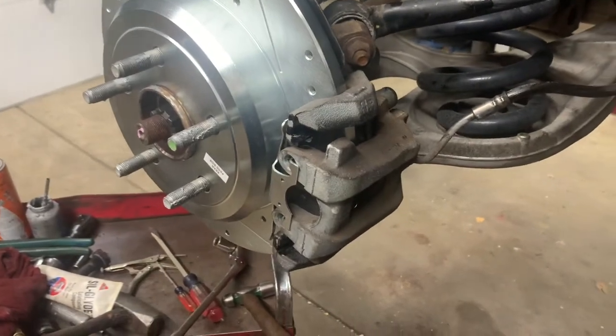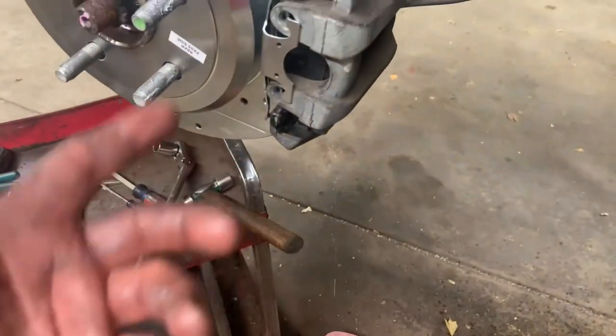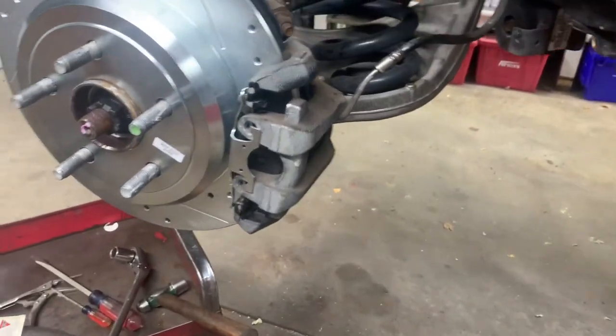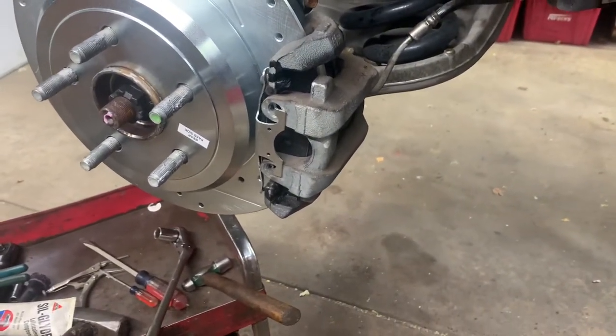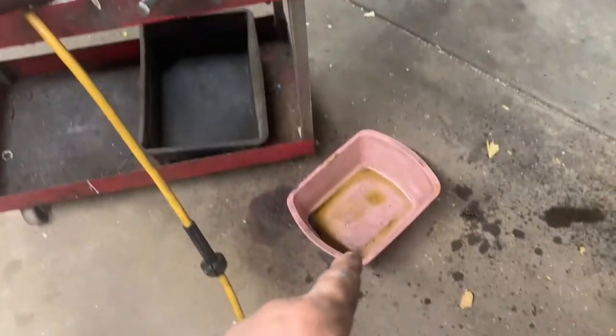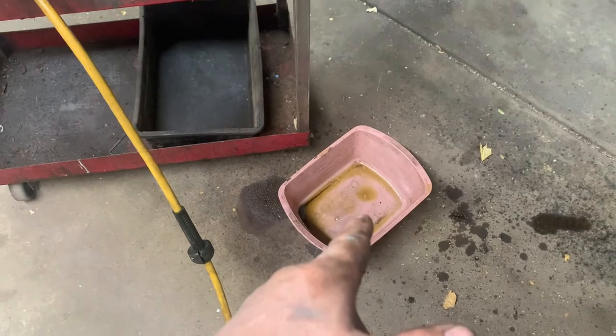If you want to flush your brake system, let it sit there and drip. As it drips, go up to the reservoir and keep adding fluid. Do not allow the reservoir to run dry. You want the fluid to drip until it comes out clear, not yellow.